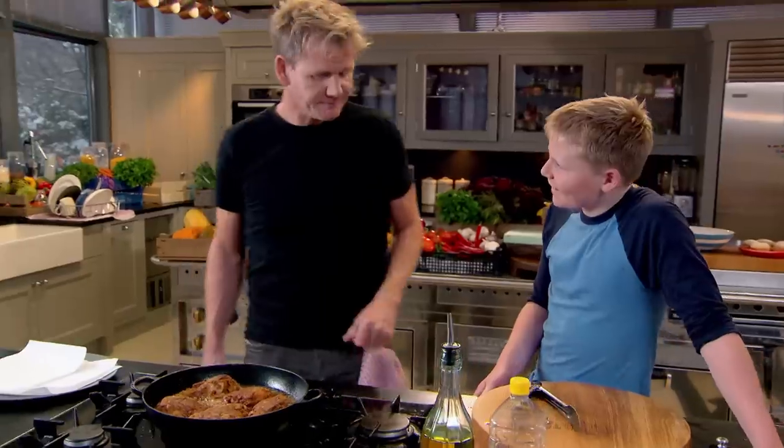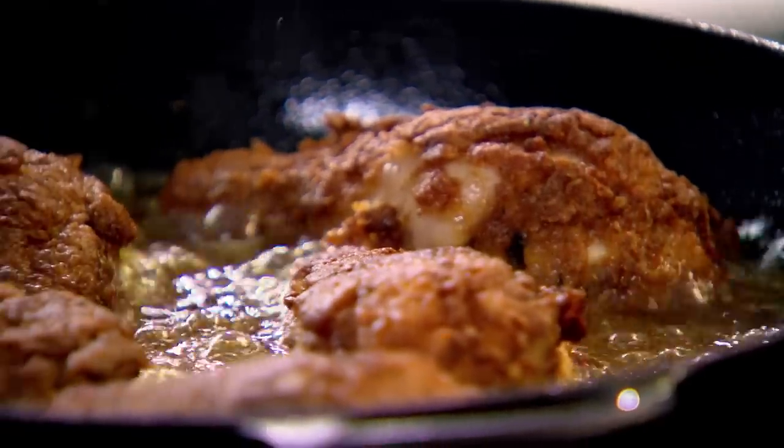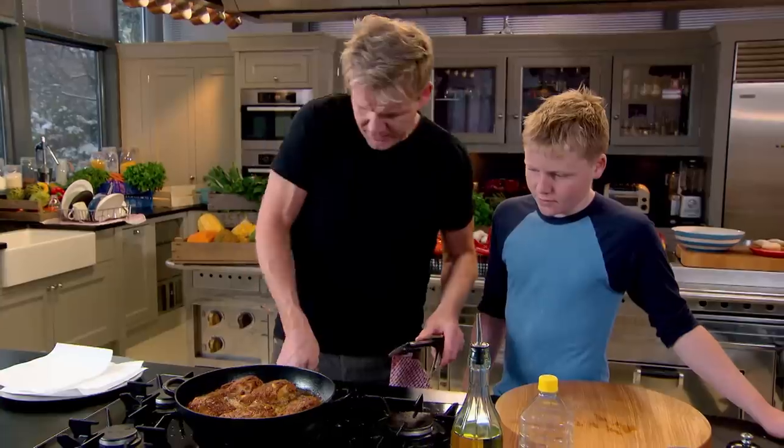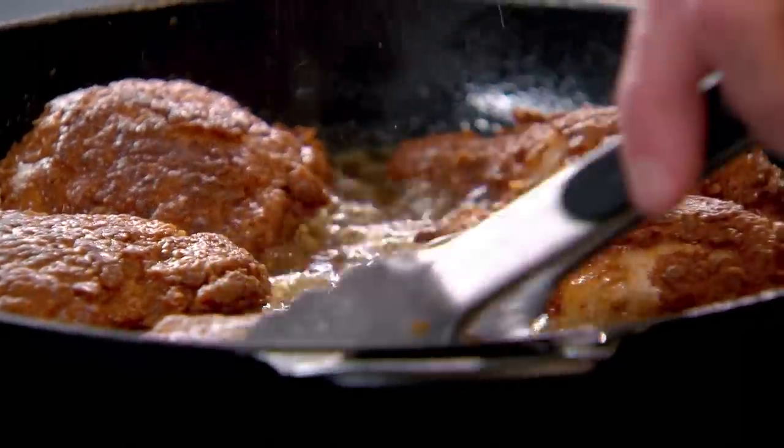Can we have this every day? Fried chicken every day? No, definitely not — it's a treat and it's shallow fried, so once every three weeks. Now off with the gas, paper ready, onto the paper.